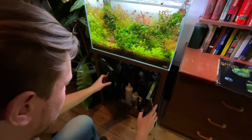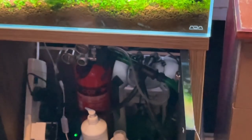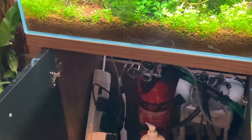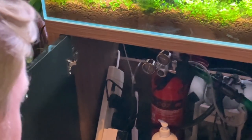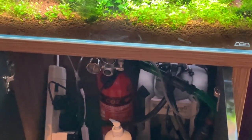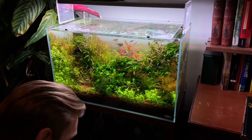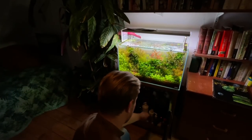Underneath you can't see it too well, but there's a Crystal Profi external filter — JBL. There's a classic fire extinguisher CO2 system, and the diffuser is just an inline one — a simple little inline diffuser. The heater is a Hydor external heater; I keep it at about 22 degrees, on the cooler side. I'm a big fan of cooler temperatures. I'm dosing daily some JBL Ferropol.